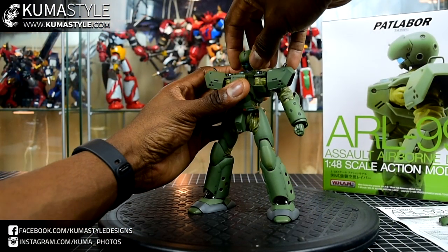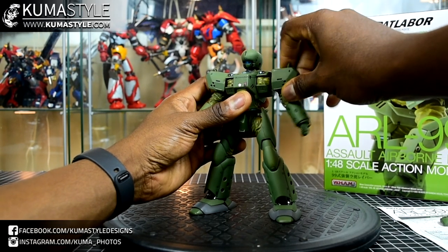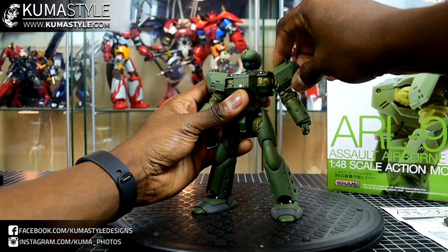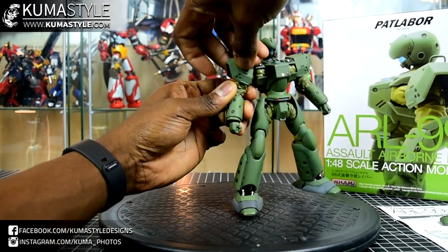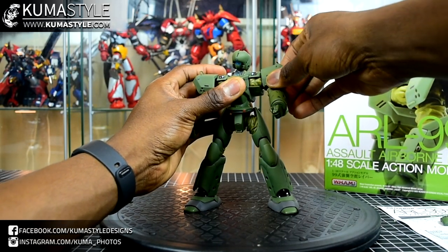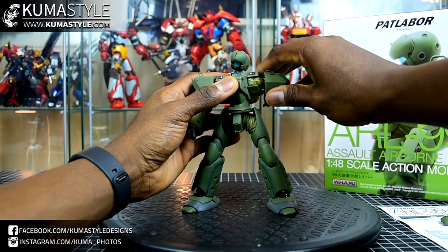Looking at the figure's articulation: ball-jointed head with a decent amount of up-and-down movement and full 360-degree rotation. The shoulder pads are actually on two ball joints with a pole in between them, so there's some back-and-forth movement. That arm's ball joint is quite loose — nail polish will fix it — but we'll work with the other arm to show articulation. There's a bit of butterfly movement in there, and he is just a plain wide-body character or mech.